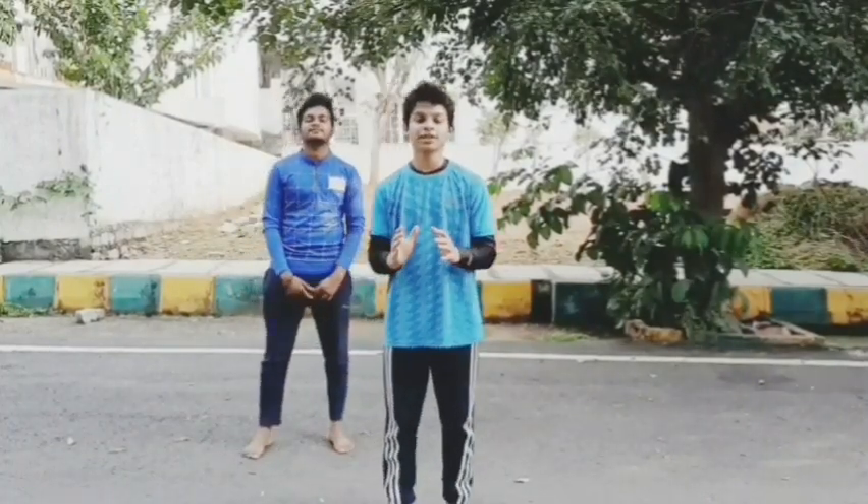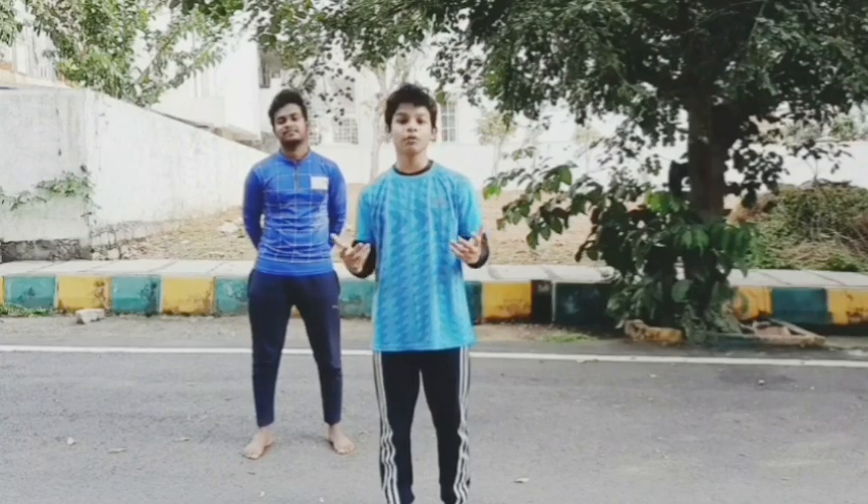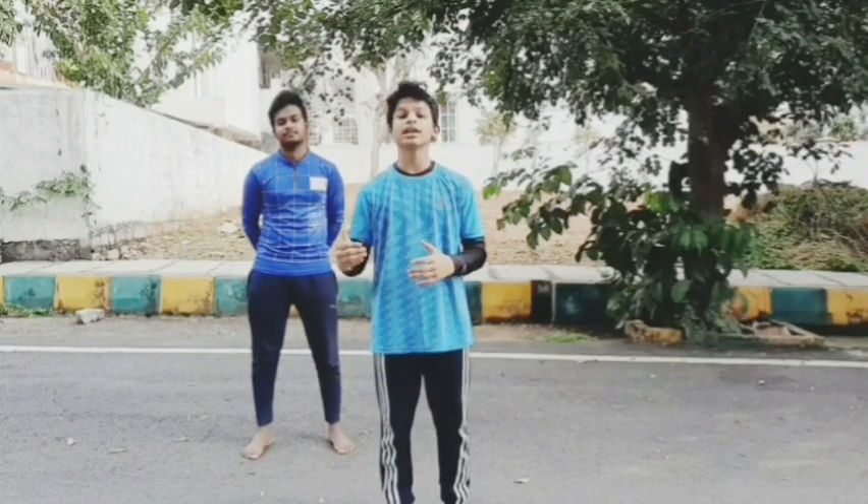Today we are showing you some kicking drills. So before doing any activity in Martial Arts, warm-up is necessary.